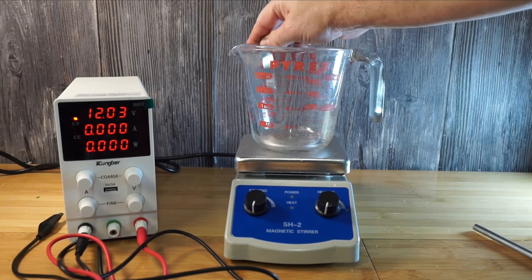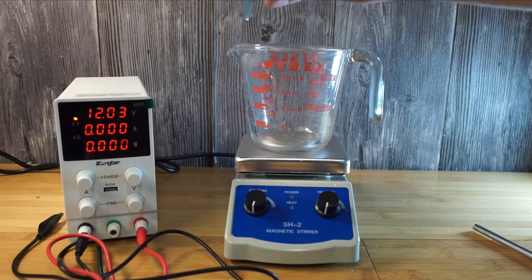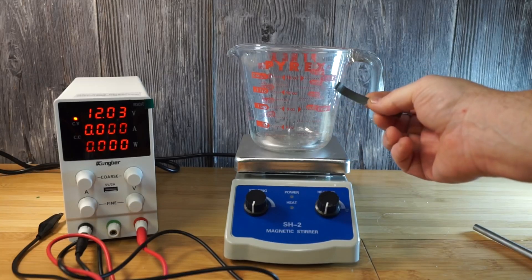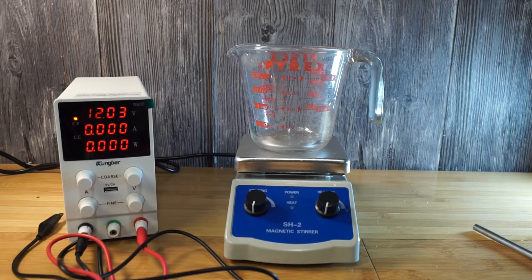The power supply I got here is from Amazon, it was around $70, it's adjustable, and I got it because I wanted to fine-tune the adjustments. But realistically you can do this with a battery or a 5-volt DC power supply that you use to charge your phone. Be careful — don't be sticking any AC in here. That won't work and you're really likely to get electrocuted. Make sure it's DC.